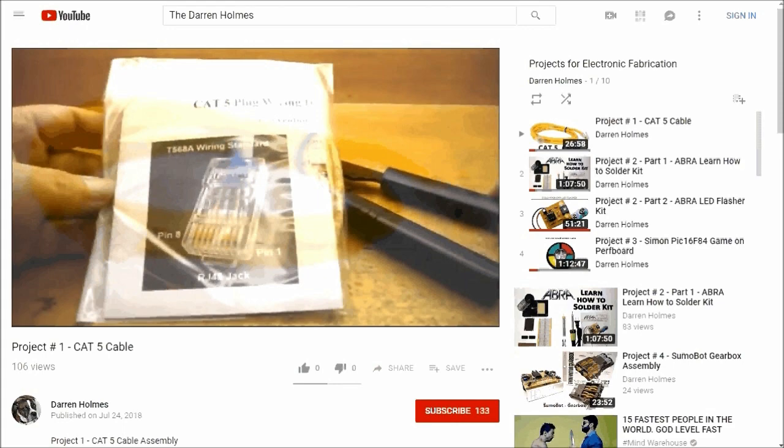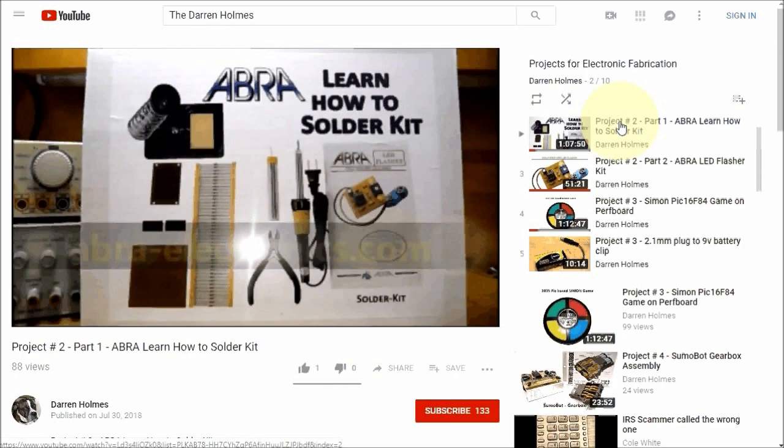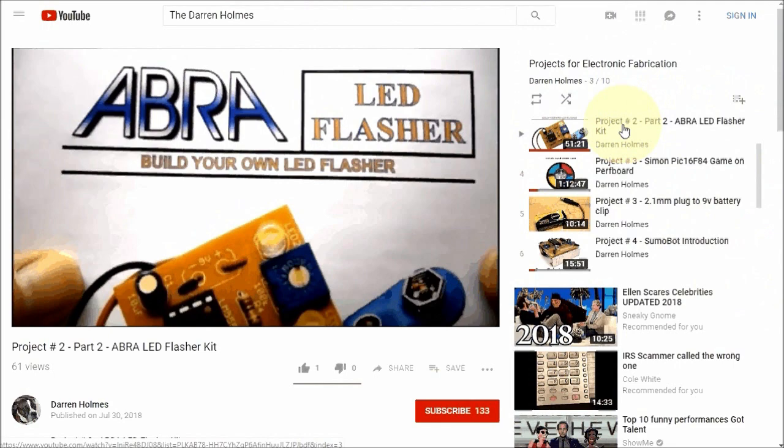In projects for electronic fabrication, I show you how to use the proper tools to assemble a Cat5 cable. The proper soldering techniques are demonstrated, and assembling your first printed circuit board.